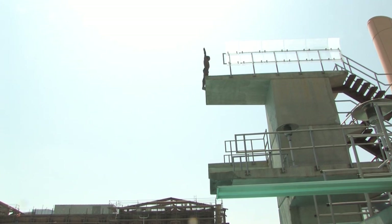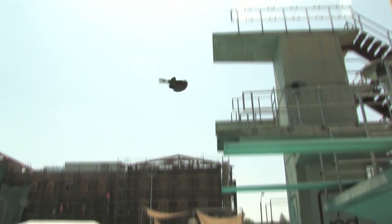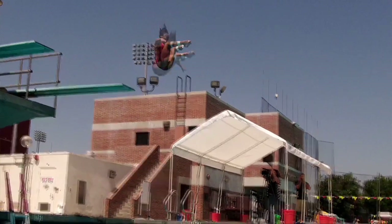You also need to clear the platform, so you want height, but as you rotate you might be in a pike position, and you want to be sure that as you go up you translate far enough from the platform that you don't hit anything on the way down.